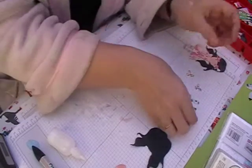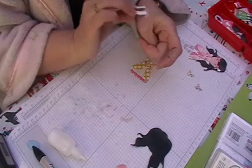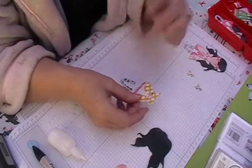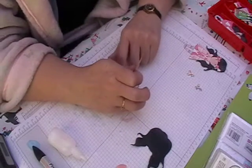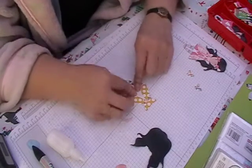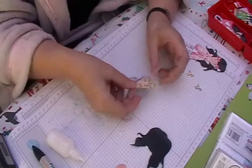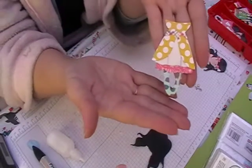Then we'll just grab her legs. I'm going to tap them into the top of the glue, so just glue on the top, and then I'm going to position my legs straight. Then I'm going to get the dress and just press down so it's in the middle of her dress. So that's what she's starting to look like.